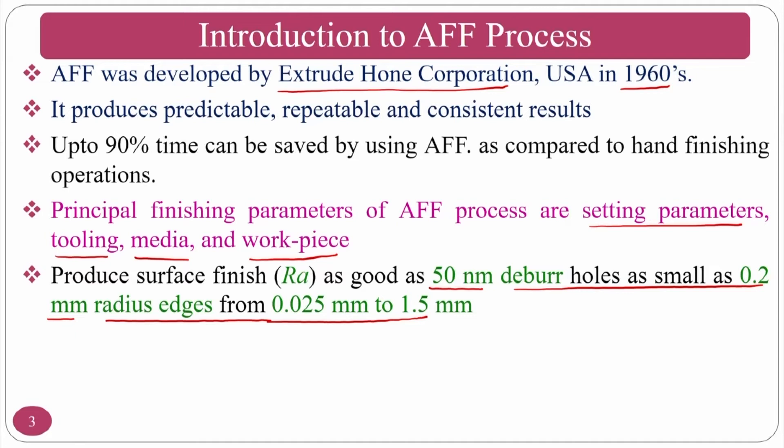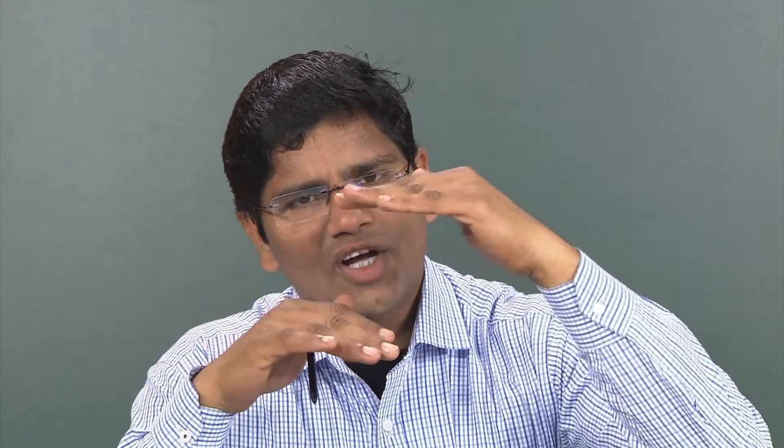Radiusing means giving a curvature instead of chamfering. Whenever a hole is drilled in a workpiece, the edges on the top and bottom sides are very sharp. Normally chamfering is done for ease of handling, but you can instead give some radius to those edges — that is called radiusing.